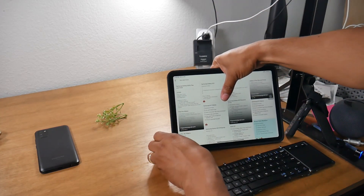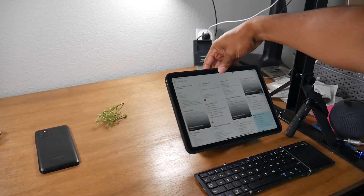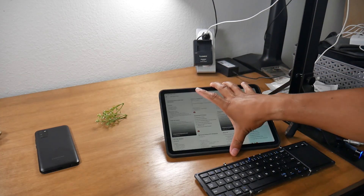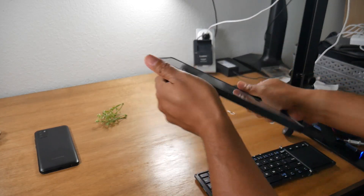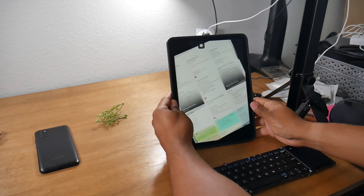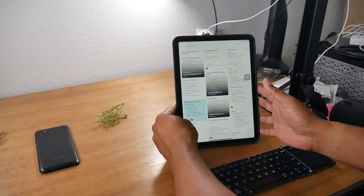You can also bring it down and hold it in multiple positions like that, or you can take it straight down and it will convert into just a regular case. You can also open it up and it can sit up like this as well. So you've got different options, and that's one of the things I love about it.